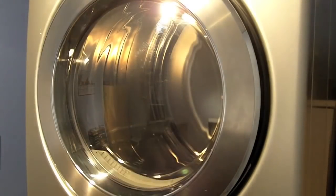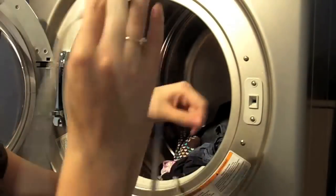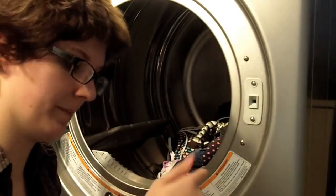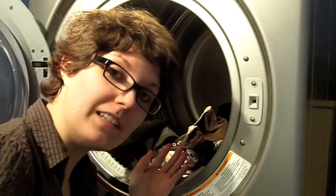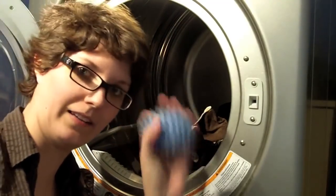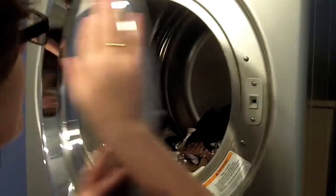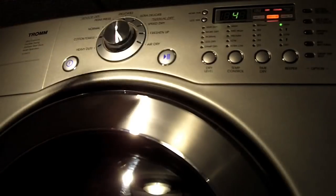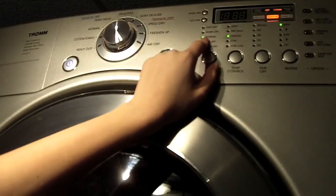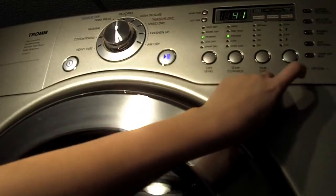All right, all washed! Now for the dryer — you can put some fabric softener sheets in if you want, but I've got these little dryer balls which act as fabric softener, so I'll put those in. I'll put it on a normal dry cycle and if they're not dry we'll just put it on for a little bit longer. Medium temperature.